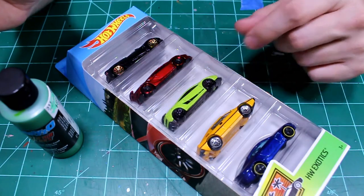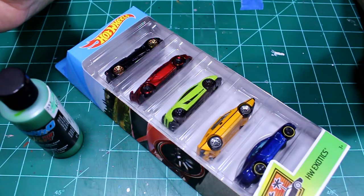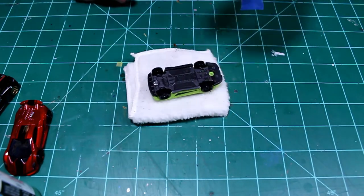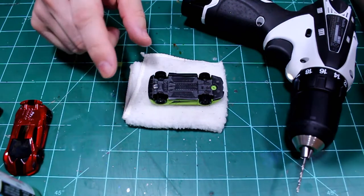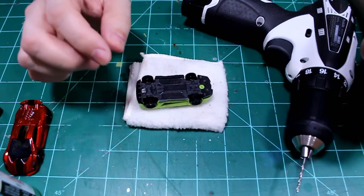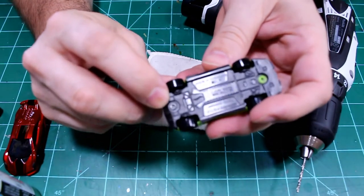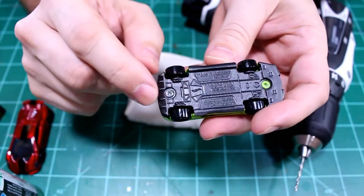I think at this point it's time to get started. I need to pull this guy out of the package and get him taken apart and stripped of his old paint. So I'm getting ready to drill this guy out. Something I've been doing a lot more often with these newer castings is I start the hole I'm going to tap before I take the car apart. These newer castings have a nice divot in the mushroom there - it really helps you center that bit.